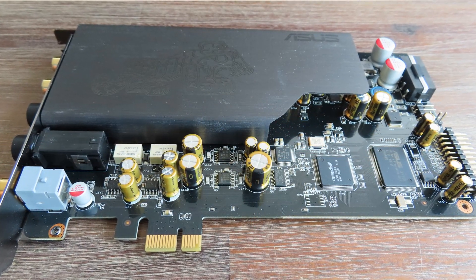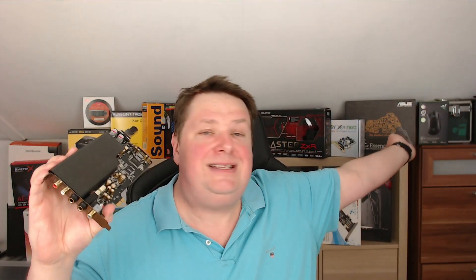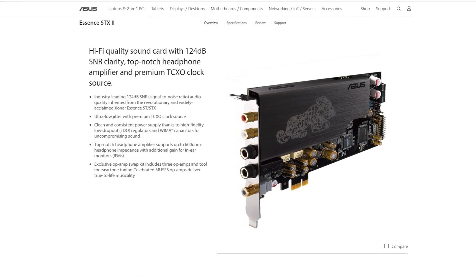I used the ASUS Essence STX2 — not the STX, the STX2. Why this card? One reason is practical: it was still in my system from my last video with drivers already installed, so why swap it? It's also a high-end sound card with three operational amplifiers that you can switch, compared to the Sonar AE which only has one.